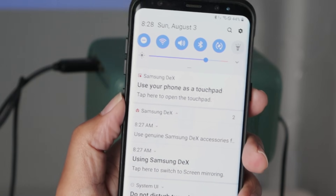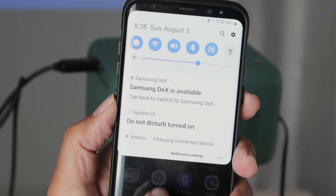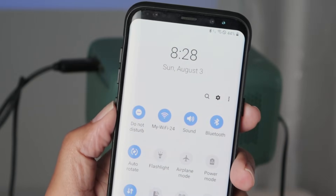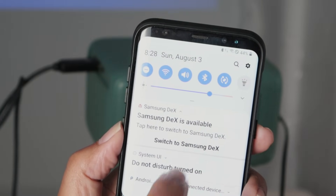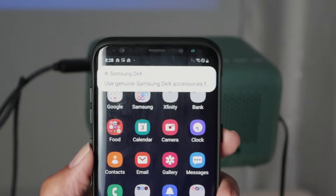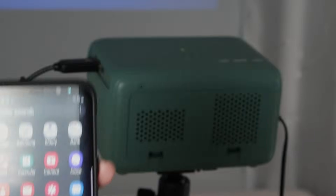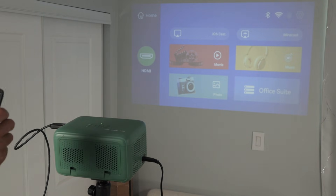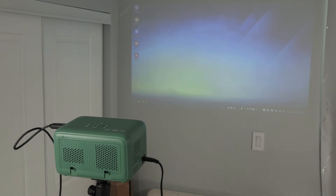You can come here and select the way you want to use Samsung DeX. You click on it, bring the panel down again — you can extend this. Select 'Switch to Samsung DeX.' Back there on the projector it says 'Use genuine Samsung DeX accessories' — basically meaning the cable. On the projector, go to HDMI using the remote control, select HDMI, and you see Samsung DeX is working back there.